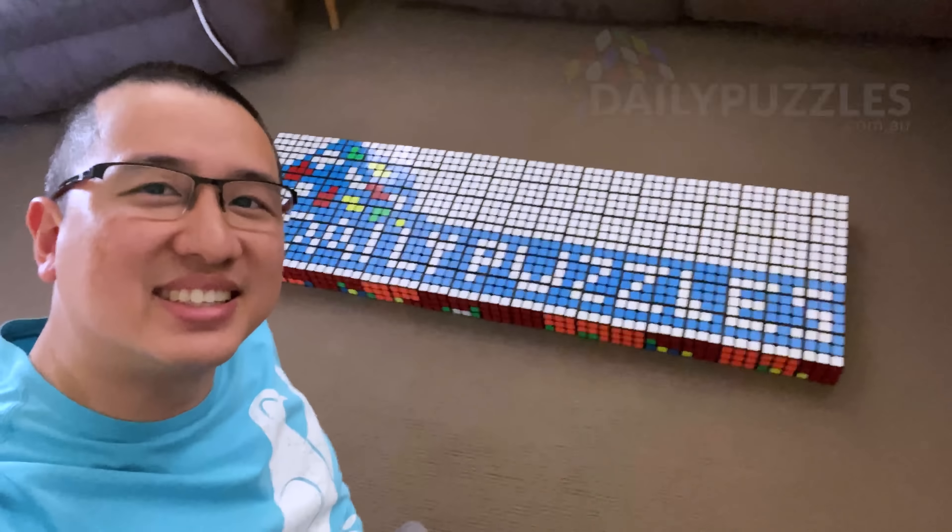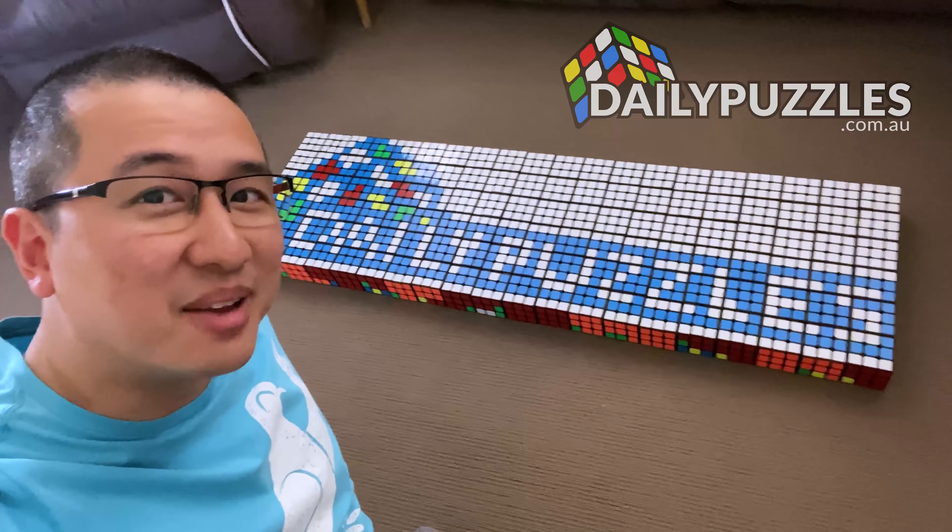This video is sponsored by Daily Puzzled, where you can find all these cubes and more. Hey guys, got a really exciting video for you today.